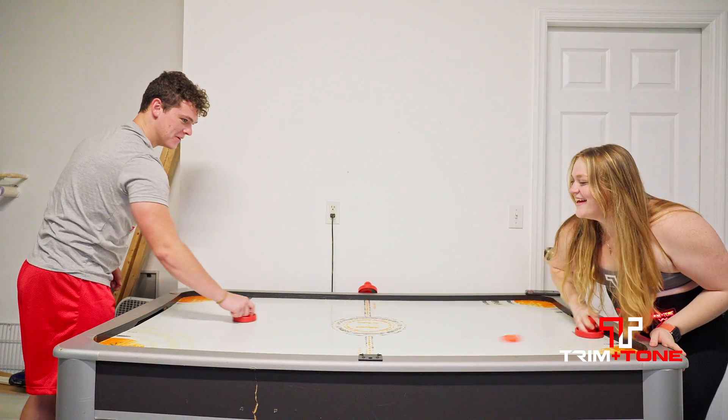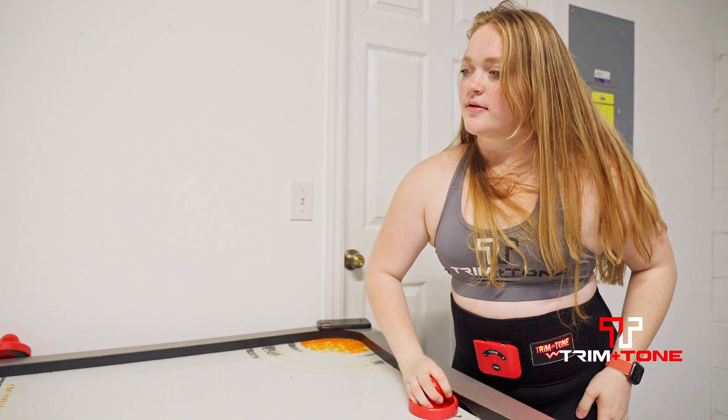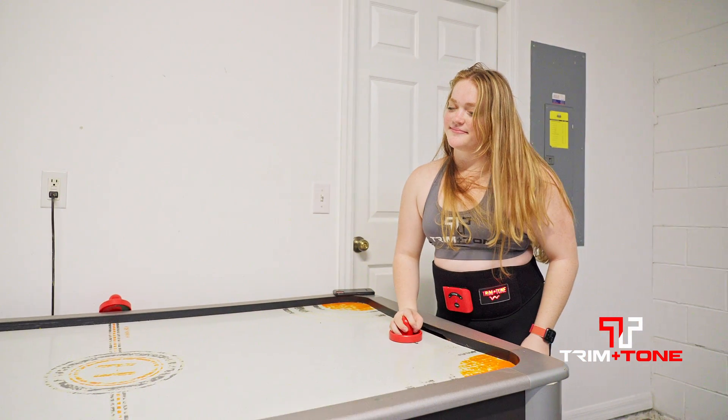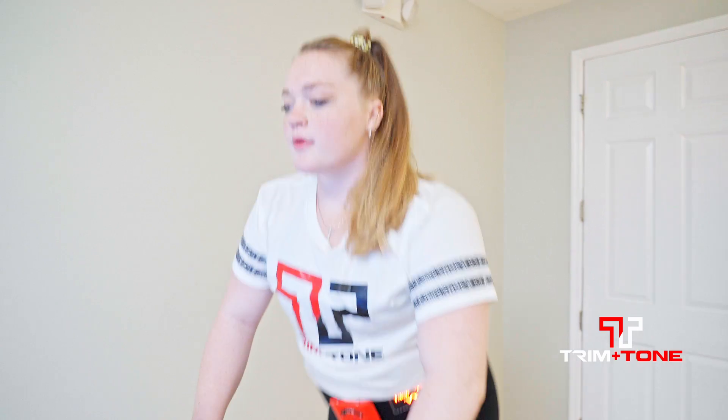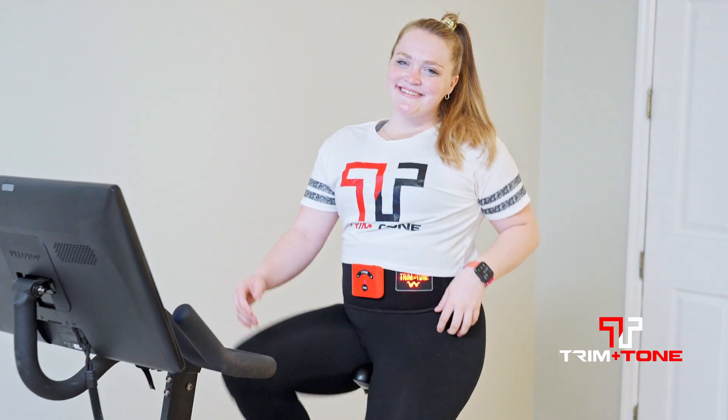The belt's been working incredibly, and it's actually helped me a lot in my weight loss. I have been struggling to lose weight, and it gave me that extra little boost to lose those last few pounds. I hate ab workouts, specifically planks and crunches, and if I'm wearing the Tremontone, I don't have to do those quite as long. So that's great.